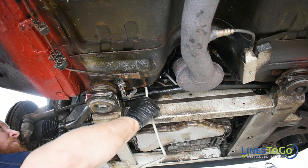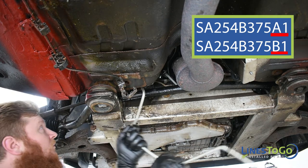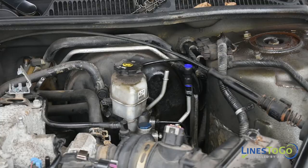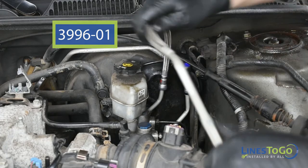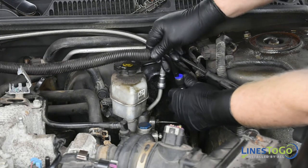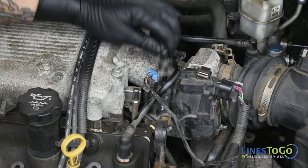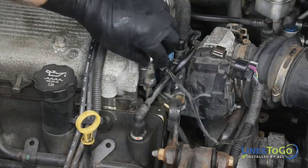Next, route both front lines into position between the rear of the front subframe and the body of the vehicle. These lines will be labeled A1 and B1. Next, install the line labeled 3996-01 into position. Connect it to the top of the pressure line using the quick connect fitting. Connect the original nylon vent line into the connector and make sure it is fully seated.